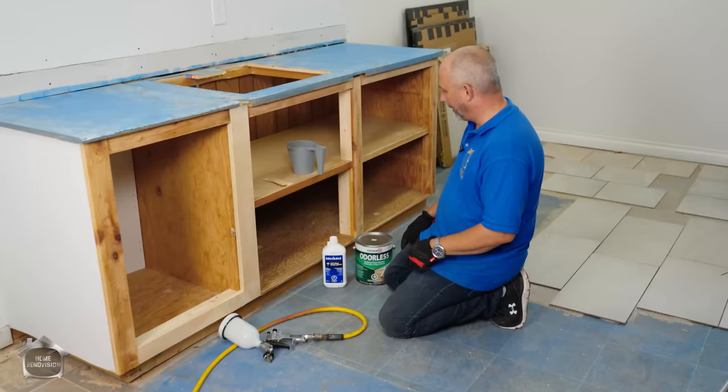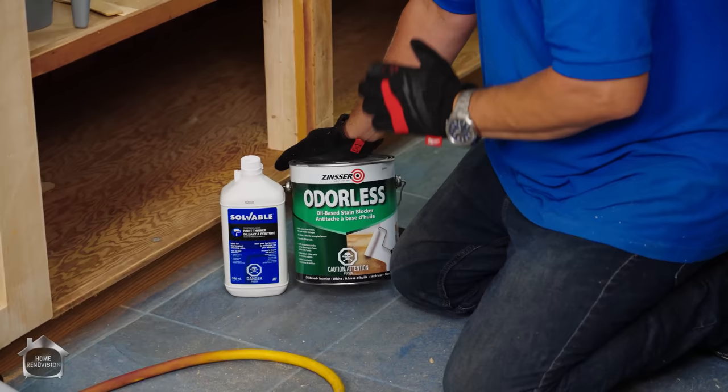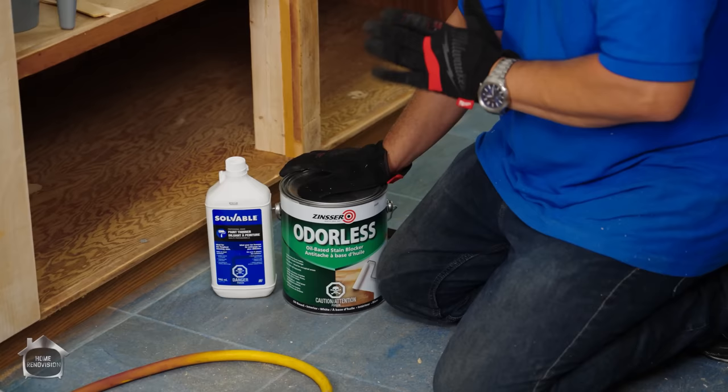Here's the next step. I'm going to use a little bucket, mix a little bit of paint at a time. Here's the product — odorless Zinsser. This is a stain-blocker, oil-based product that works on everything: hardwood, softwood, dead animal stains coming through your drywall ceiling. It doesn't matter — this stuff bonds to it.